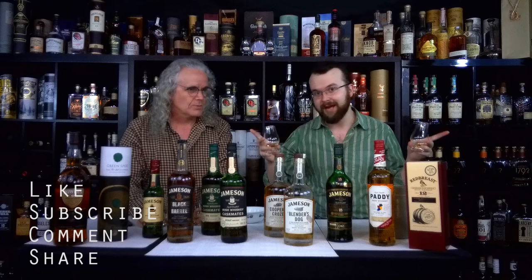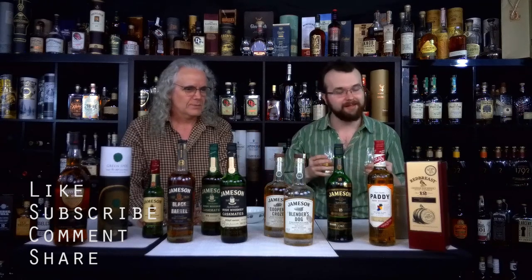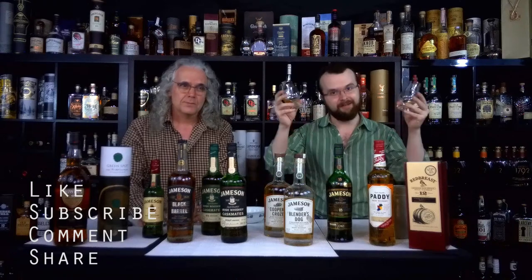So that was our show on Jameson. If you enjoyed this, be sure to like, subscribe, leave a comment if you have any further questions, and share this video with your friends. As always, thank you for watching.